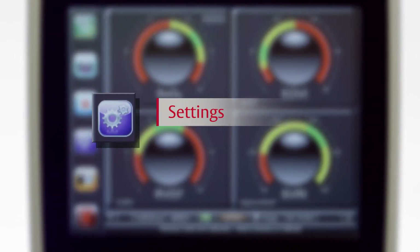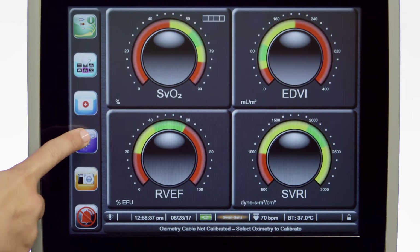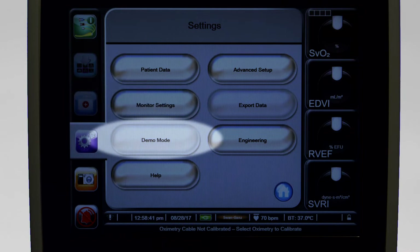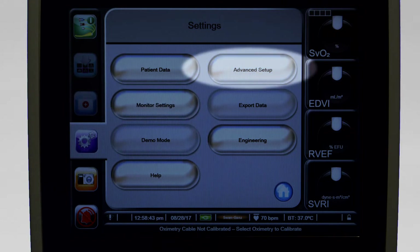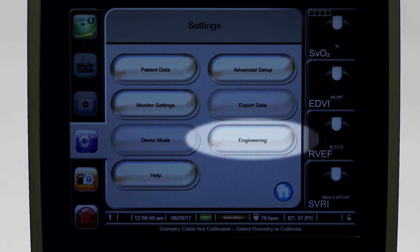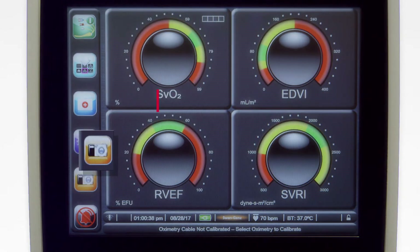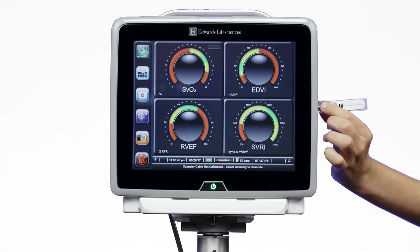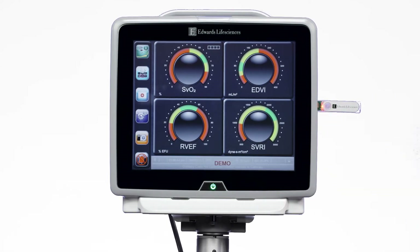The settings screen presents your menu options. These options allow you to edit your patient's data, adjust monitor settings, enter demo mode, perform advanced setup, export data, and make engineering adjustments. The snapshot icon captures an image of the current screen and saves it to a USB drive connected to the USB port on the rear and right panels.